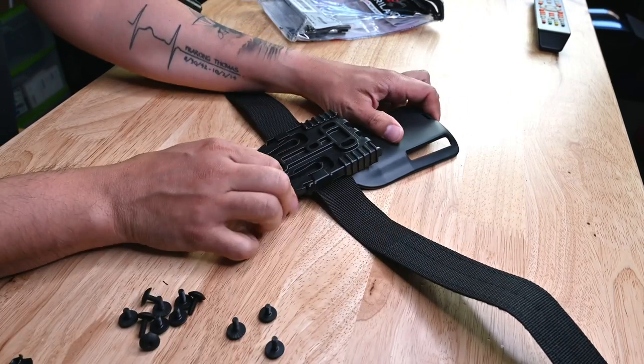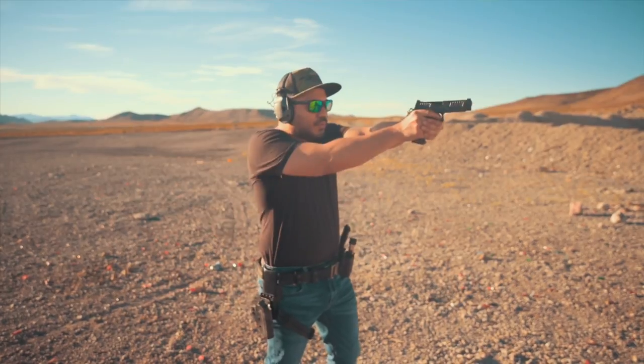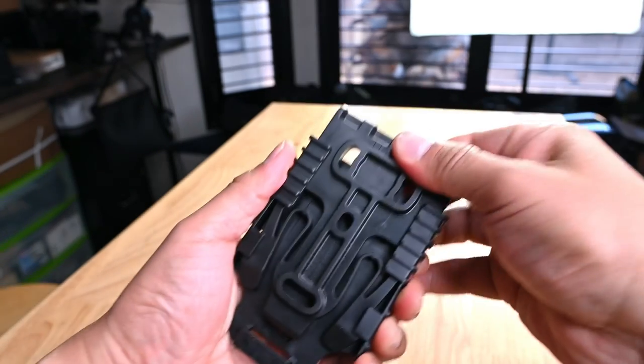Doing this allows you to use multiple guns on the same belt setup, only having to change out different holsters — and being a holster company, obviously we like this. Now, one might say why do you need this? Honestly, you don't. But if you're like me and you shoot a variety of guns throughout the year, or if you like to carry one gun for all purposes — such as a duty setup, on-the-waistband, off-body concealed carry, or even vehicle carry — then this is the go-to route.